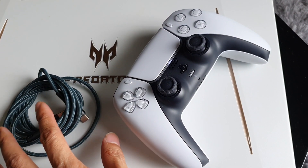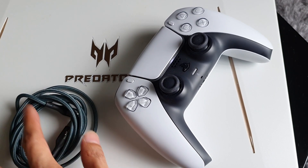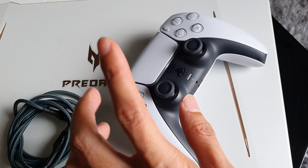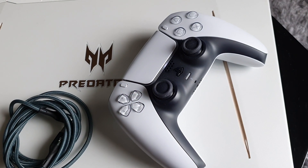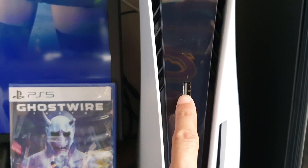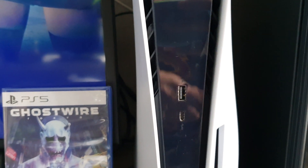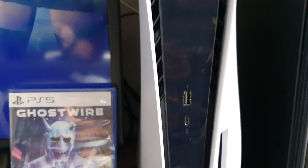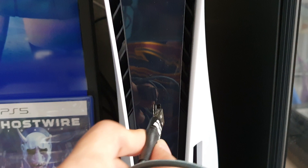I have a USB Type-C over here which is my spare for my Samsung smartphone. And this is my PS5 controller over here. If you look at the PS5 controller, you can see the port where that cable fits. So what we are going to do is just insert it here.